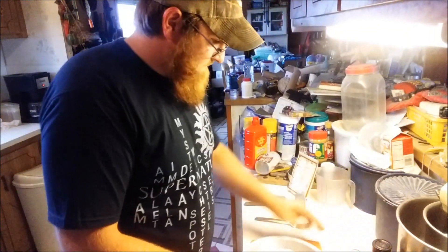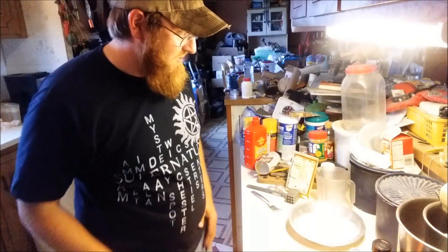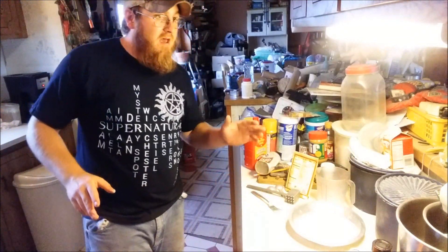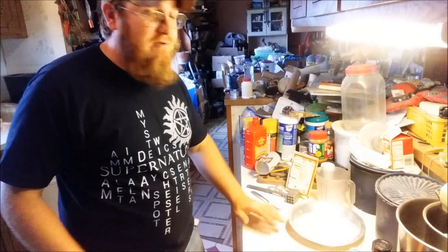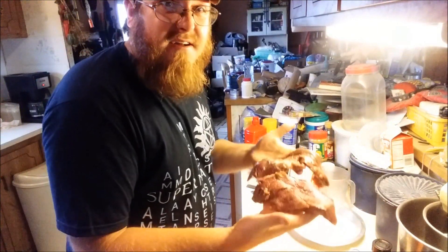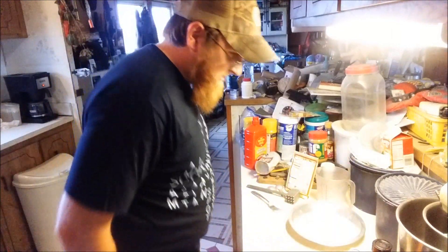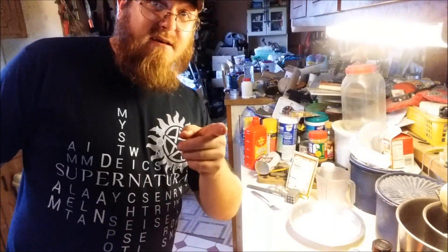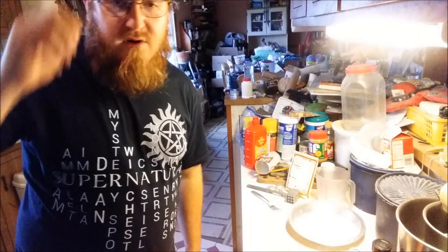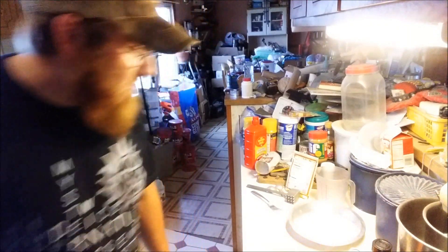Now that we've got the flour made up, this is our batter. This meal is my chicken fried venison steaks — I've been cooking this for years and it works even for people that don't like venison. I've got a couple little steaks here, nothing perfectly cut because I did it myself. I'm gonna get the stove going on high heat and get the fryer going on medium-high.